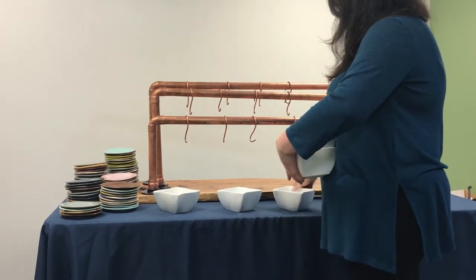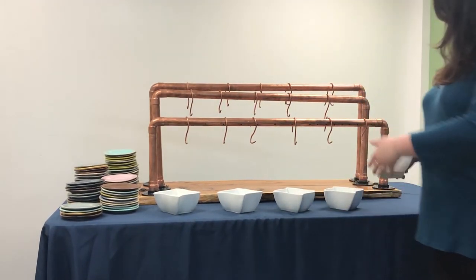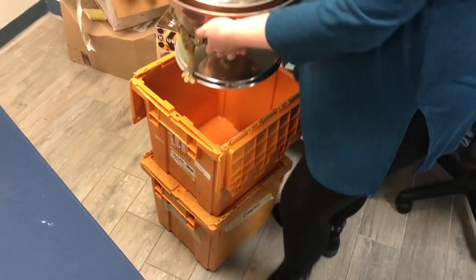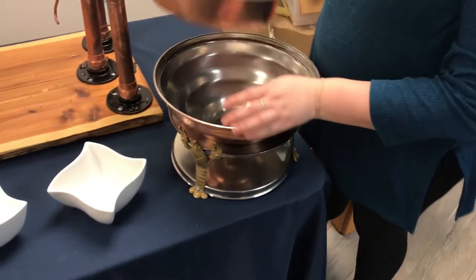You will then need to put out five bowls in front of the pretzel stand for five different condiments that come with the station. These bowls can be square and wavy as shown, or round. Refer to the checklist for the correct type of bowl.